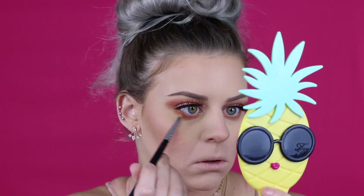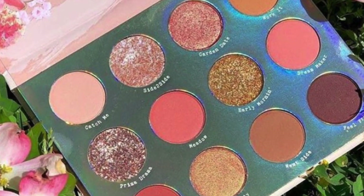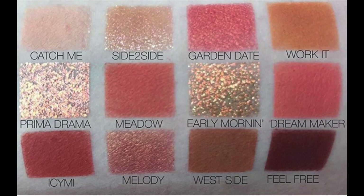Hey guys, welcome back to my channel! Today I'm using a gorgeous new palette from Colourpop called the Sweet Talk palette. It's $18 and came out not too long ago.